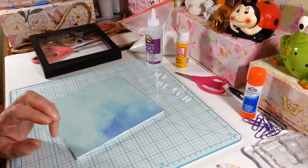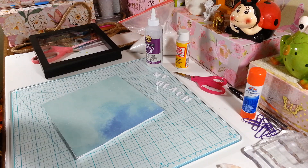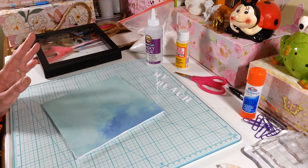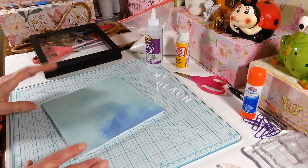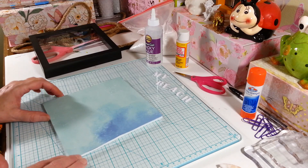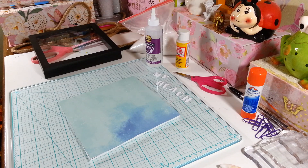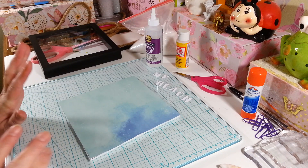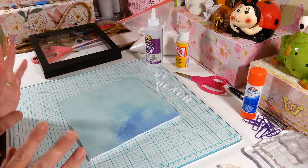Hi everyone, welcome back to my craft room! If you're new, welcome. Today I'm working on a project I actually started last year. I'm trying to organize my craft room again because after each holiday it seems like I just have a mess everywhere. I wanted to make this little beach-like shadow box, and a wonderful subscriber who lives in Florida sent me a whole bunch of seashells.